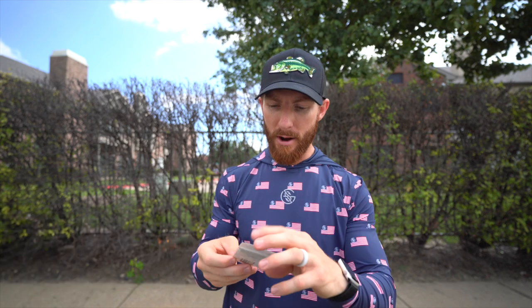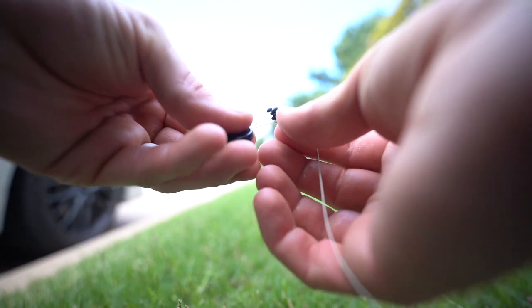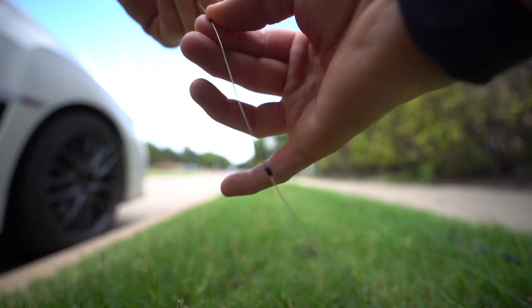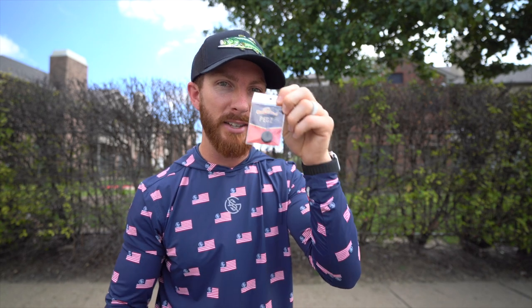First up is bobber stops, also called weight pegs. When you're throwing some thicker, heavier weights, you're going to want to toss on two of these. When you're fishing thick cover with something like a quarter-ounce Texas rig, one's going to be fine — but we're beefing it up today, so we're going to throw two bobber stops on our braid to start.